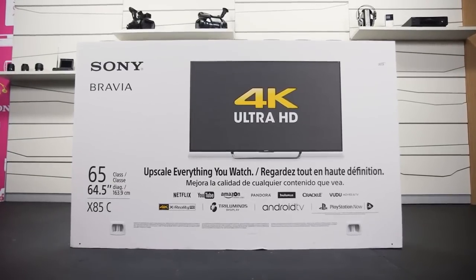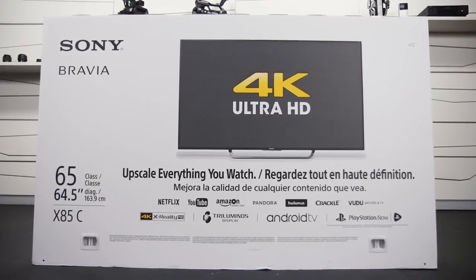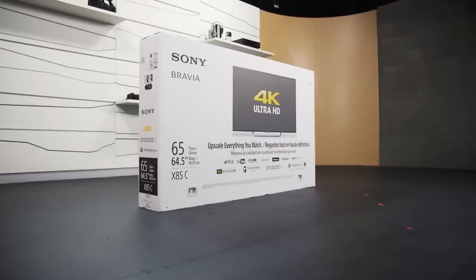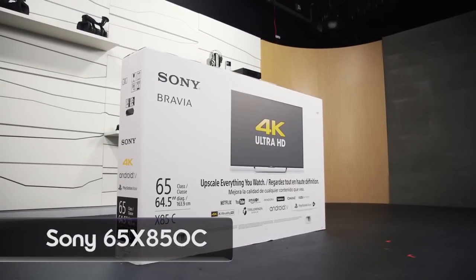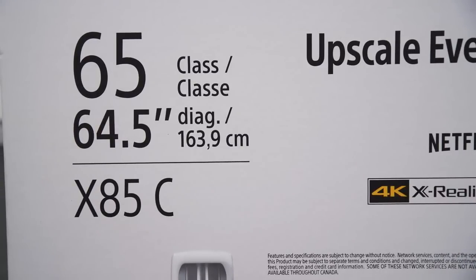Hey guys, welcome to Signal by Sony. There's nothing better in this world than opening a brand new tech toy. Today I'm going to unbox a brand new Sony 65X850C. This 4K Ultra HD TV has a 65-inch screen and is just beyond words clear.